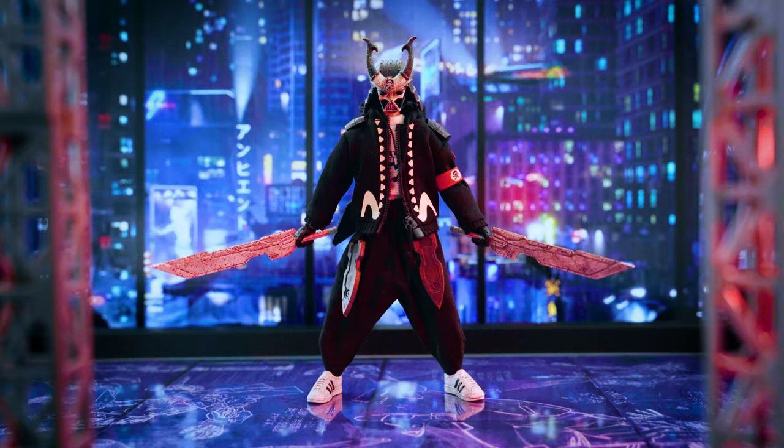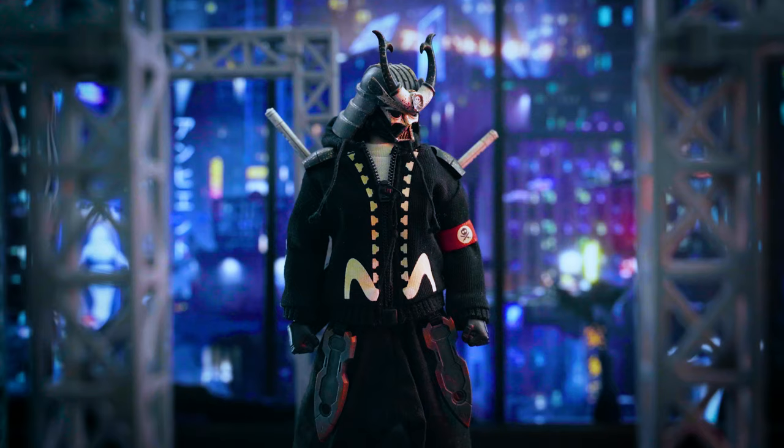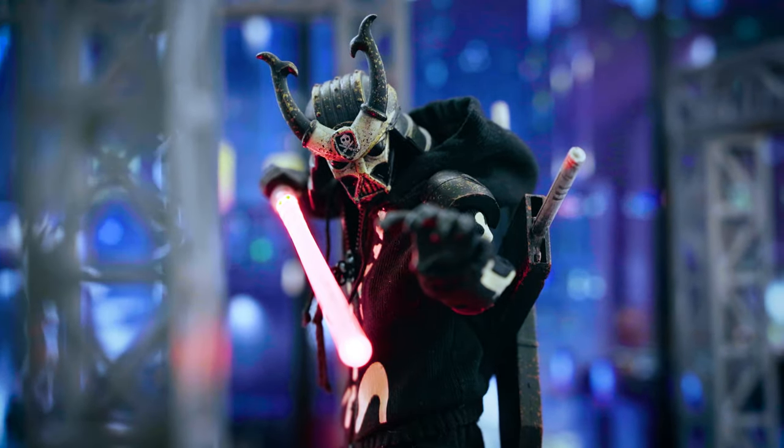What makes an art toy art, and how does it transcend its definition as a toy? Today I'm going to talk about this figure, its origins, and what I think is the artist's inspiration behind it.